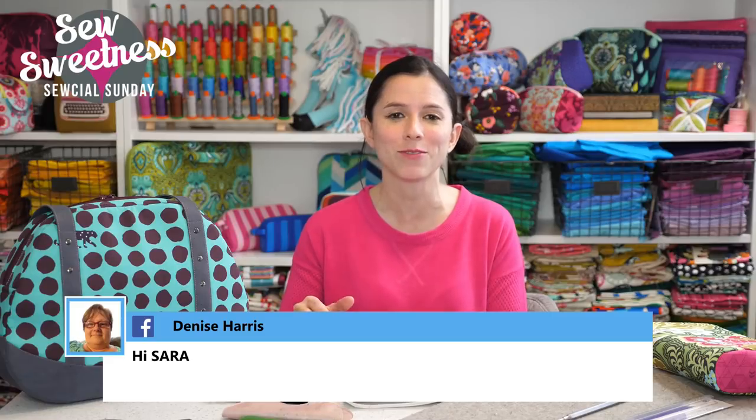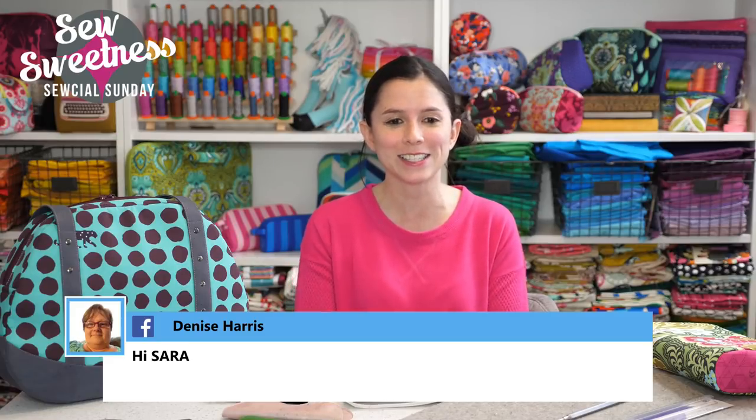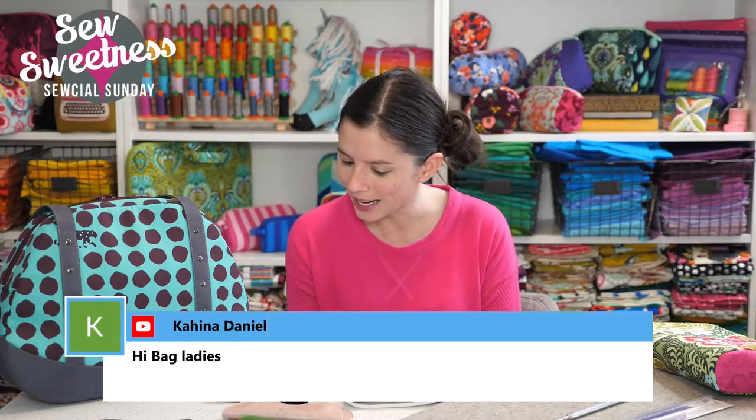Hey to all my bag ladies jumping in on the chat — thanks so much for joining me on this Sunday night. I saw everybody in the chat on YouTube and Facebook saying hey. Hey Denise, I saw Tamara say hi, hi to Linda, Pamela is always joining from YouTube — thanks for joining me Pamela, and hi to everybody else.